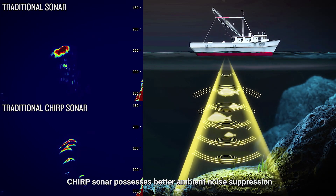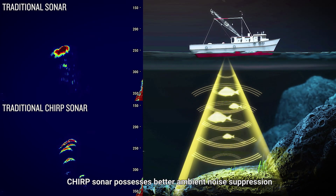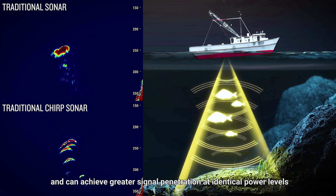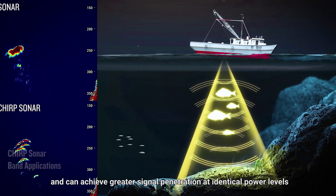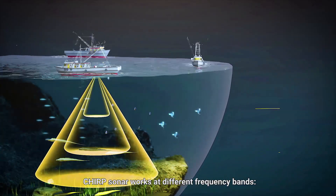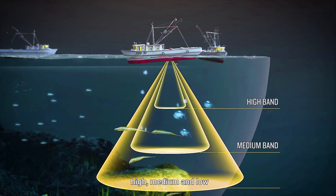Chirp sonar possesses better ambient noise suppression, reduced signal interference, and can achieve greater signal penetration at identical power levels. Chirp sonar works at different frequency bands — high, medium, and low.